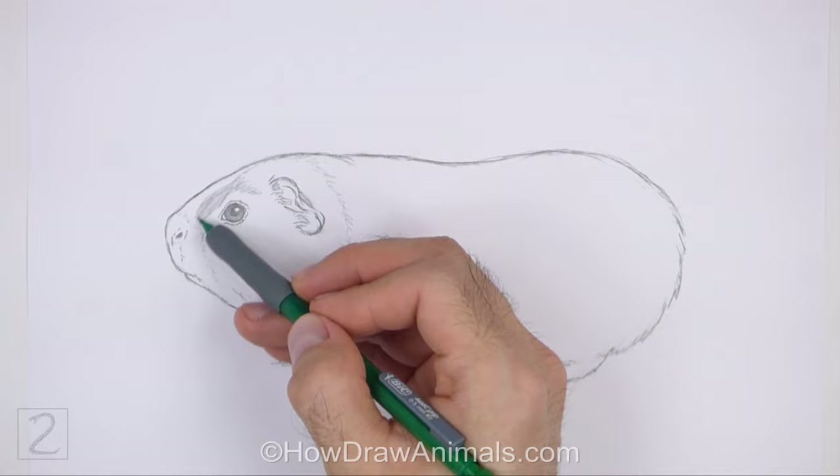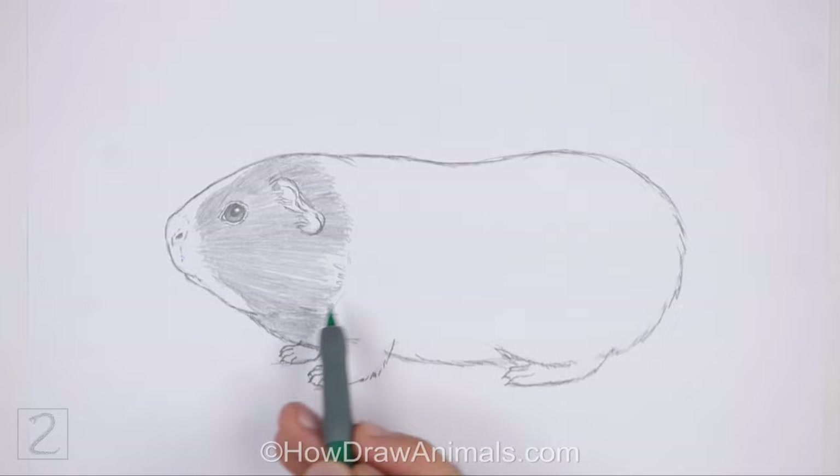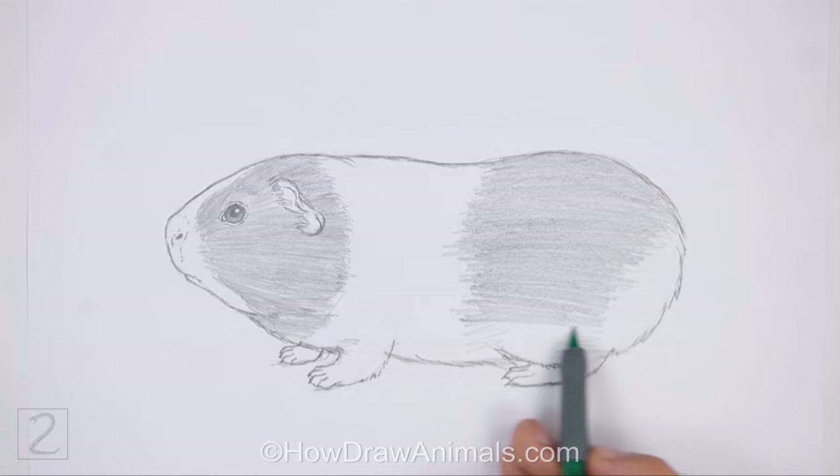Now shade your drawing. Guinea pigs can have different patterns on their fur, so you can shade your drawing however you'd like. If you have a pet guinea pig, try to duplicate its coat pattern on your drawing. For this coat pattern, draw two white bands across the head and the back portion of the body, and leave the front part of the muzzle and the middle section of the body blank for the white fur.